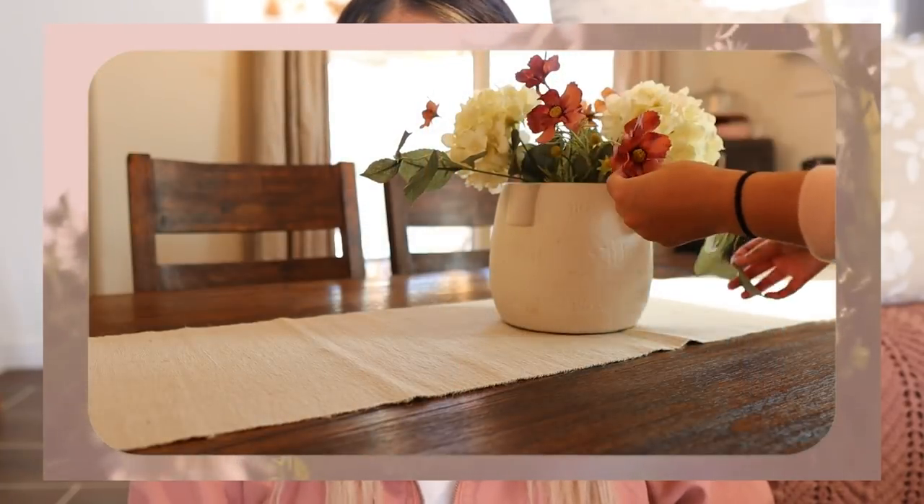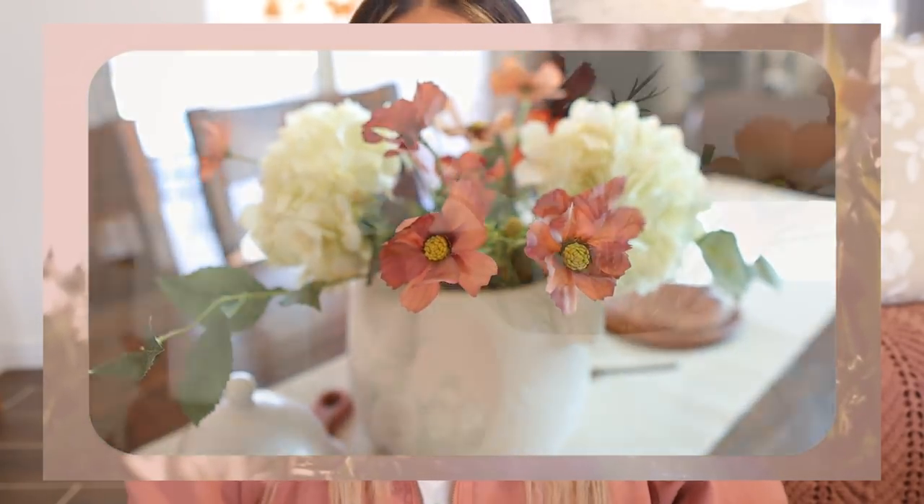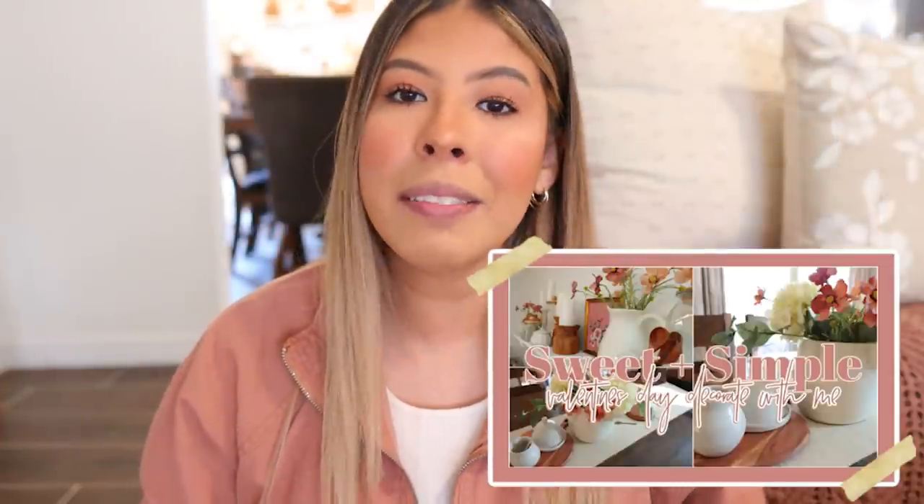Now if you guys saw part one, you know that I'm taking a little bit of a different approach with my Valentine's decor. I'm adding just a few touches of Valentine's while still remaining very spring-like — just simple, sweet, and fresh. That is definitely what I am going for, because I want to leave it up for longer than February 14th. I think the way it turned out I could honestly just leave it throughout the month, which makes me super excited.